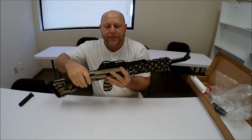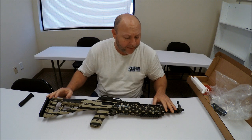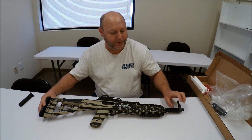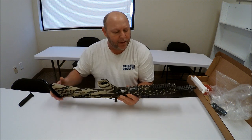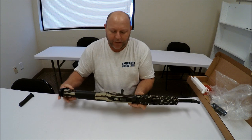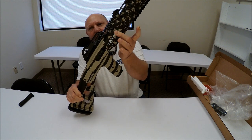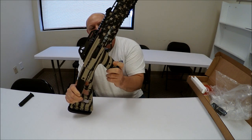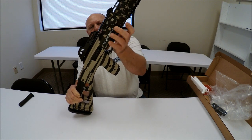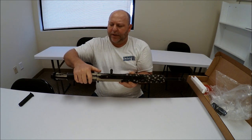The first thing I notice is that Hi-Point really did a great job on the finish here. It's really, really nice all the way around — I don't see any flaws in the pattern. There's also a little texture on the body of this thing, including the grip handle, which really helps in holding the gun. I do like that bit of texture.